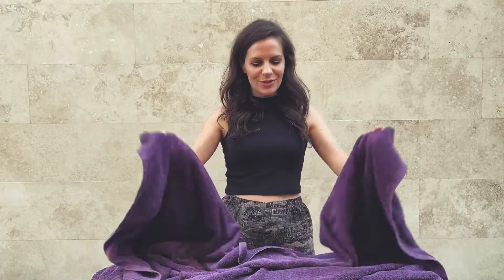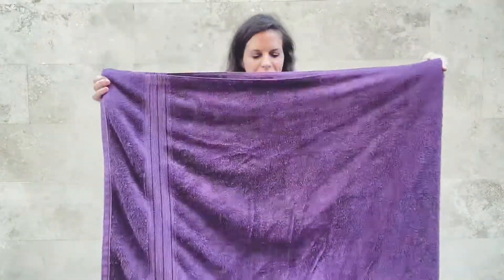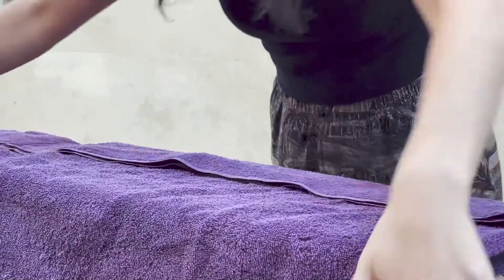This is a really simple way to make a bolster using a towel. Grab yourself a towel — the bigger the better. Fold it in half like so, and then fold it into thirds. Eyeball it; it doesn't have to be perfect.